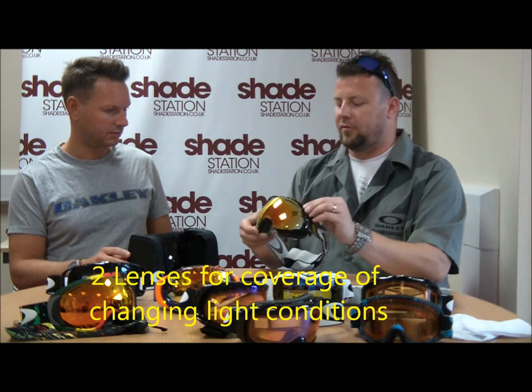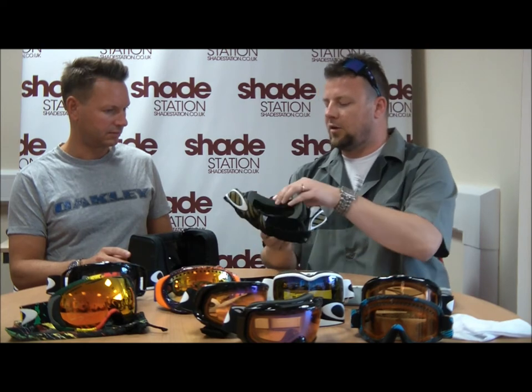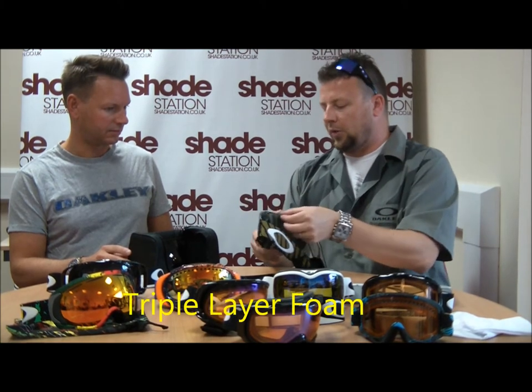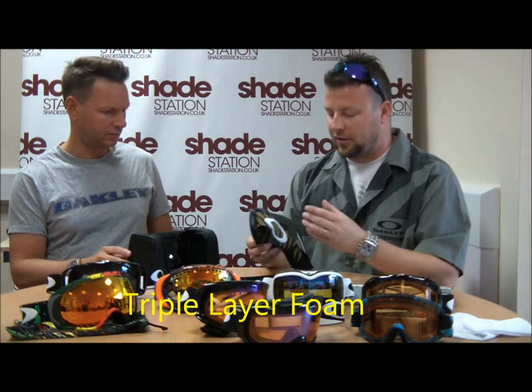The actual chassis of the goggle is rigid so that it doesn't twist or distort, but the faceplate that sits next to your face is very squishy and will mold and adjust to the contours of your face. Triple layer fleece foam will lock the wind out and draw moisture away from the skin to keep it comfortable.